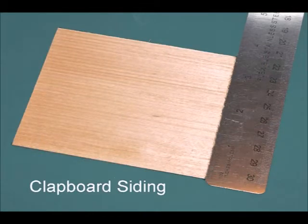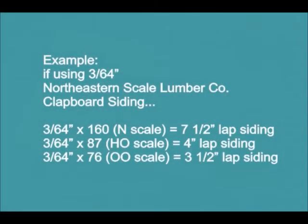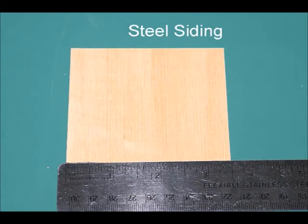Northeastern scale lumber uses base wood in a variety of profiles for model building in most common scales. Their clapboard siding is available from 1/32nd all the way up to 1/2 inch, suitable for dollhouse scale. These various sizes are not scale specific but can be used to achieve a variety of effects. For example, 3/64th inch Northeastern clapboard siding in N scale works out to 7.5 inch lap siding in real life; in HO scale it works out to 4 inch lap siding; and in OO scale it resembles 3.5 inch lap siding. Northeastern also makes vertical siding profiles — some designed for boxcars or rolling stock, but also usable for industrial siding projects, and when painted the right colors they will resemble metal siding.